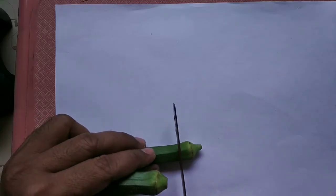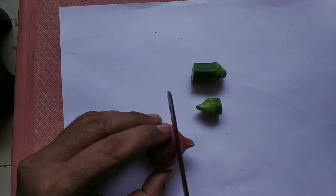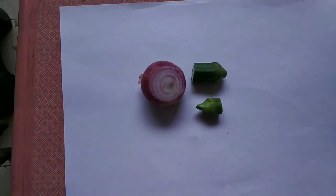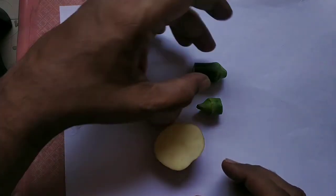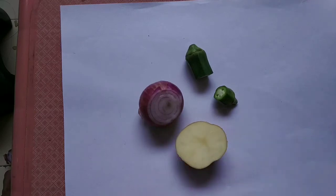You cut the lady's finger, cut the onion, cut the potato. We are going to use these as the blocks and dip them in the color — poster colors.